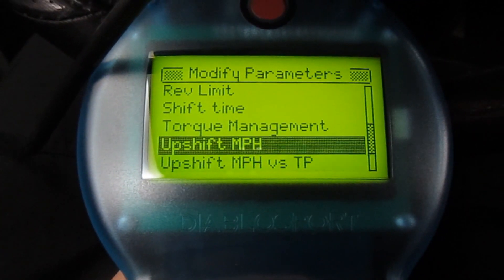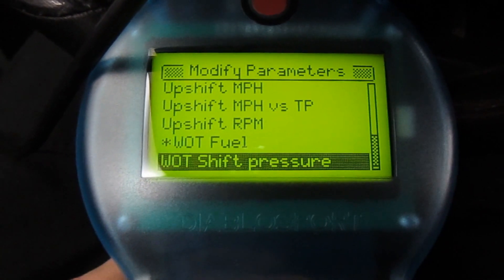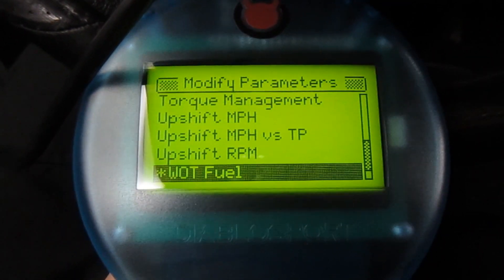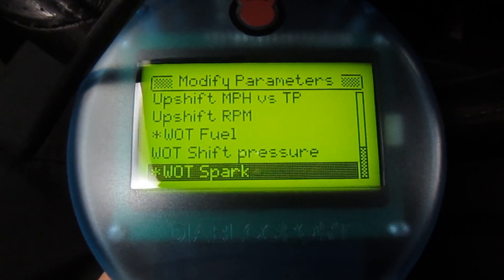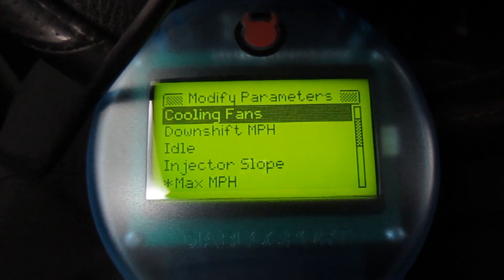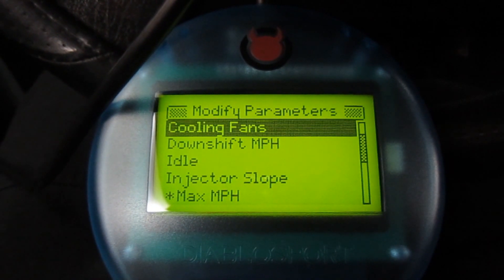So you can see you can change your upshift speed as well. Wide open throttle fuel and spark — you can change the fuel and the spark curves. I've gone ahead and adjusted that; I made the truck run a little bit more rich. And you can also do spark advance as well. So as you can see, the Diablo Predator is a pretty fully loaded unit. I also want to mention that because it's just a flash, not a piggyback system, it's fully compatible with my data link and my remote start unit.